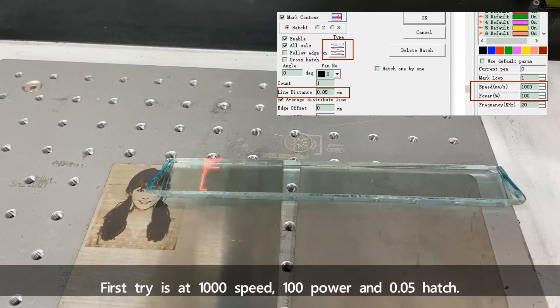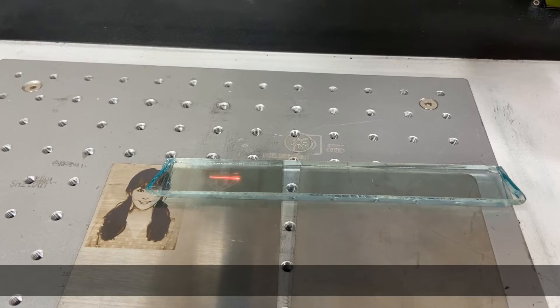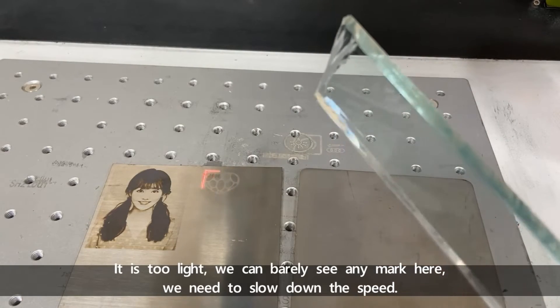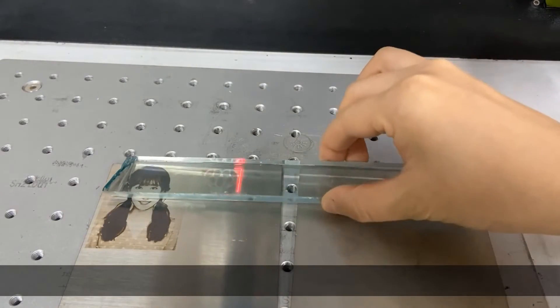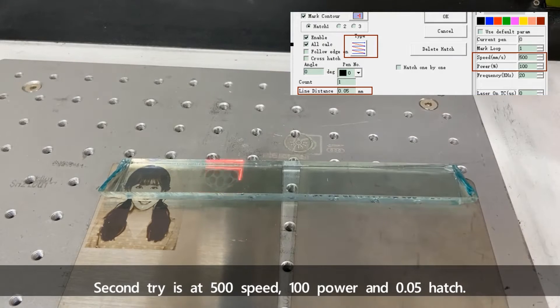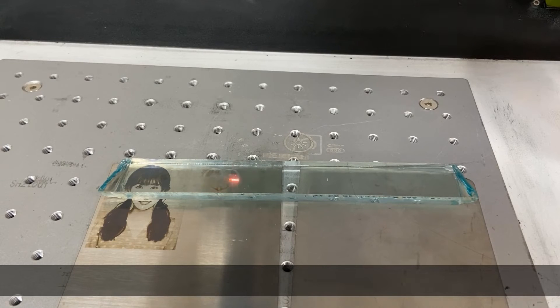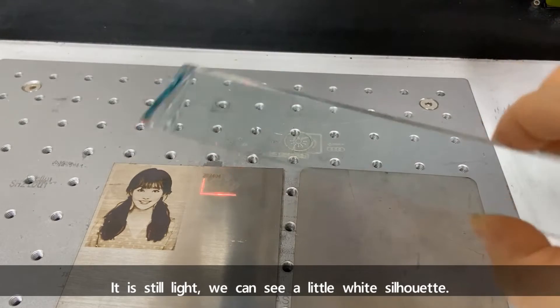The first try is at 1000 speed, 100 power, and 0.05 hatch. It's too light — we can barely see any mark. We need to slow down the speed. The second try is at 500 speed, 100 power, and 0.05 hatch. It's still light — we can see a little white silhouette.